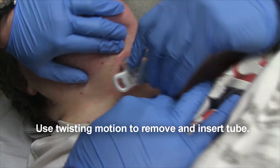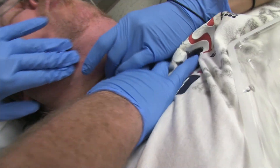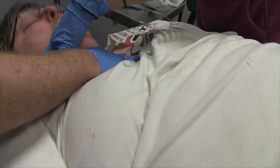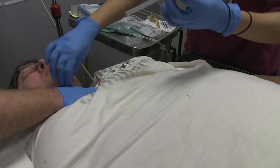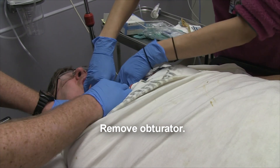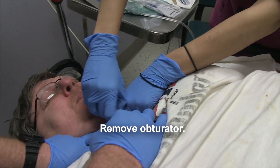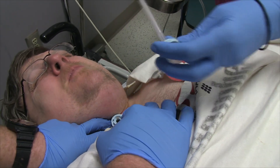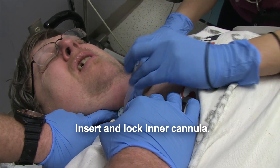We're going to the side. And then the inner cannula goes right in.